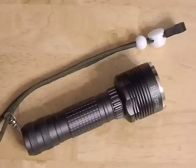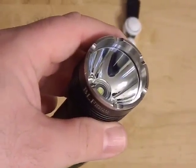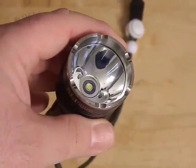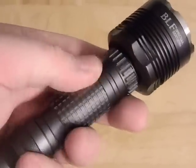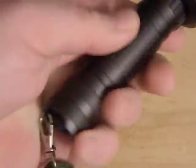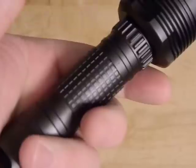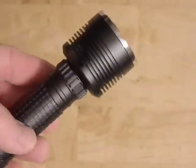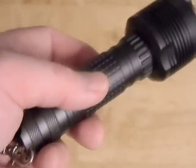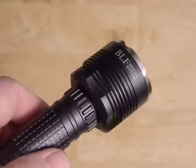Going head to toe: you have a stainless steel bezel, anti-reflective real glass lens, a smooth reflector, and you can see the XML2 in there. The anodized aluminum body has nice cooling fins and good checkering so it's not slippery. The anodizing is really smooth and hasn't worn off. One cool thing about this light is it's actually pocketable — it has a nice big head for throw, but you can fit it into a big pants pocket. Not if you're wearing skinny jeans, but for the rest of us it fits pretty easily.